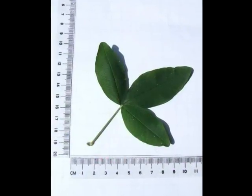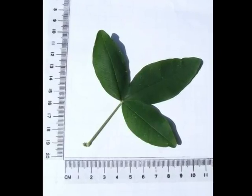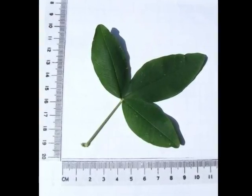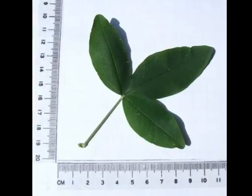The leaf itself is compound, trifoliate, with three relatively smooth-edged elliptic leaflets, normally only with one main vein visible from a distance.